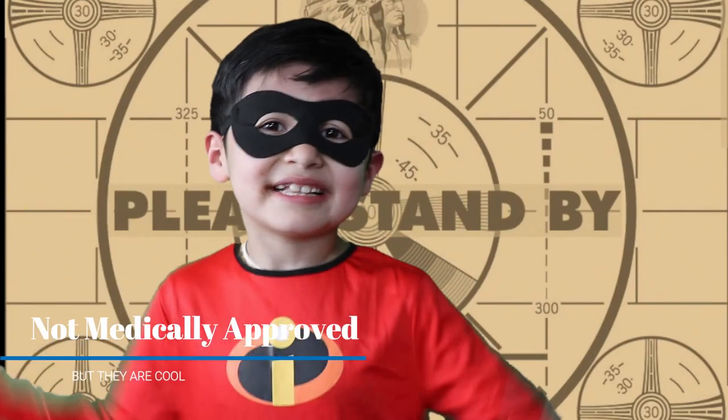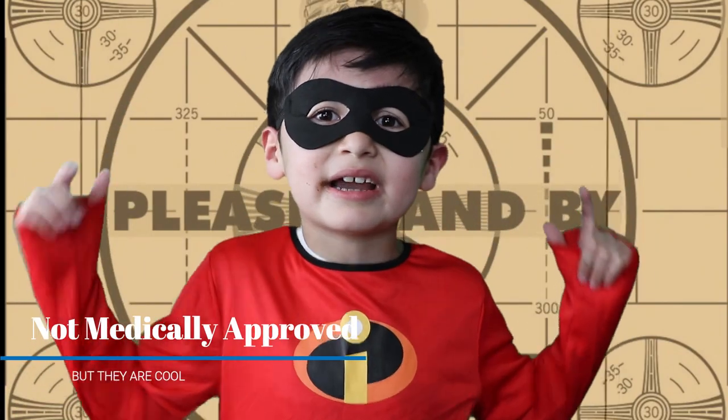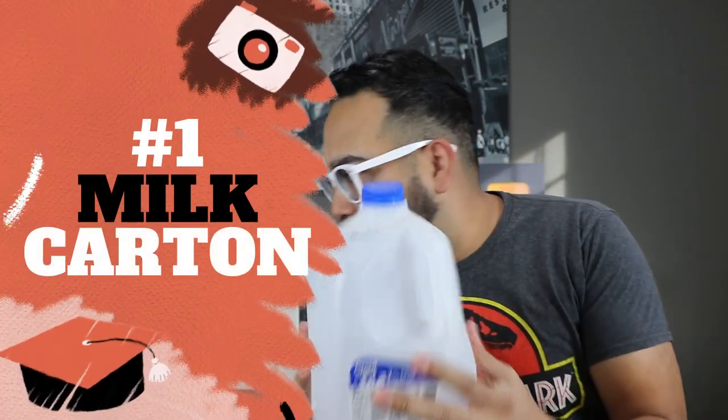These masks are not medically approved. We're going to make 10 unique masks with a bunch of items we found around the house. Number one — one of my favorites — is using a milk carton. How do you make this into a mask? Well, I'll show you.